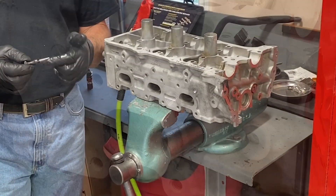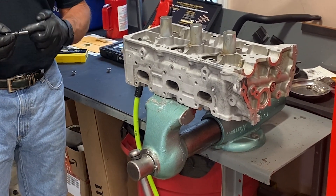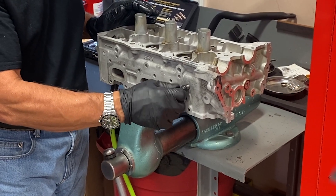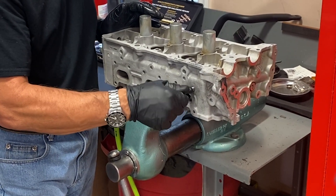We have our insert tool. I'm going to apply some of our thread locking fluid around it — one bead all the way around — and go ahead and insert it. You'll be able to see how easy it turns in. This insert tool is really nice because it's going to allow you to stop flush with the cylinder head, so you know you're in deep enough and you're in good shape.